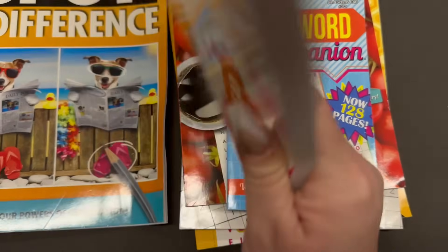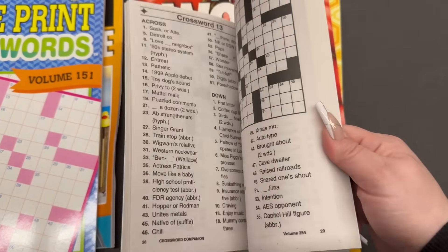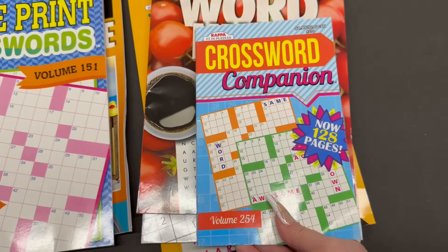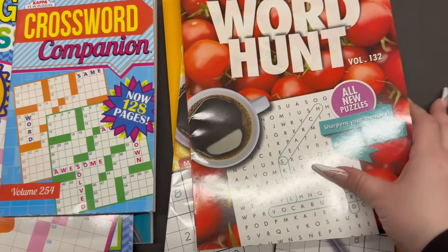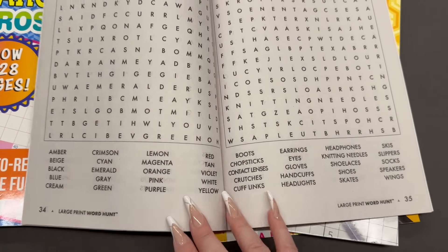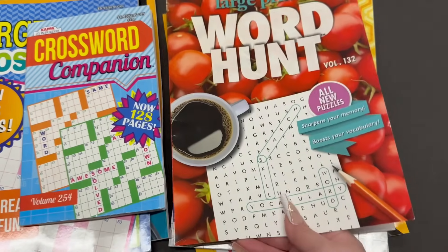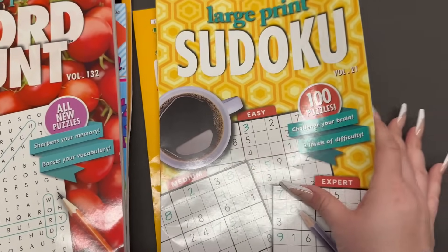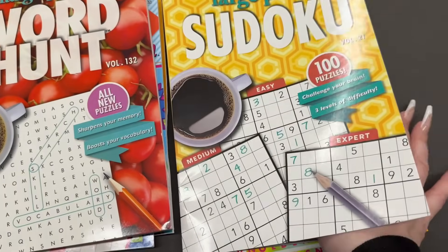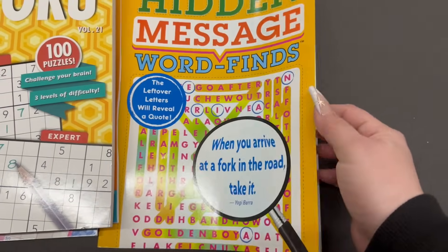They've also got large-print crosswords with 128 pages of puzzles. If you guys like crosswords, word searches, and that kind of stuff, I'll keep you posted as they come in. They have smaller versions, too — perfect if you're riding a bus, train, or plane. There are word searches, sudoku which is always fun, and then a hidden messages book as well.